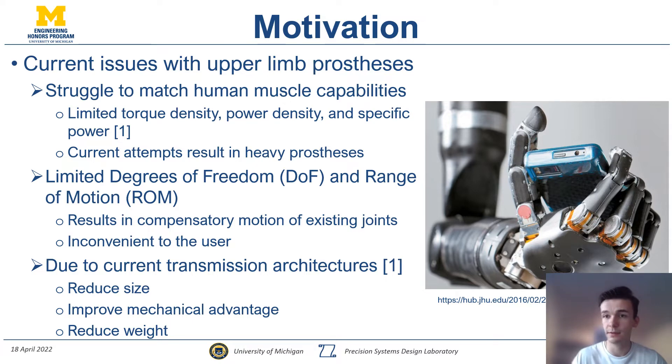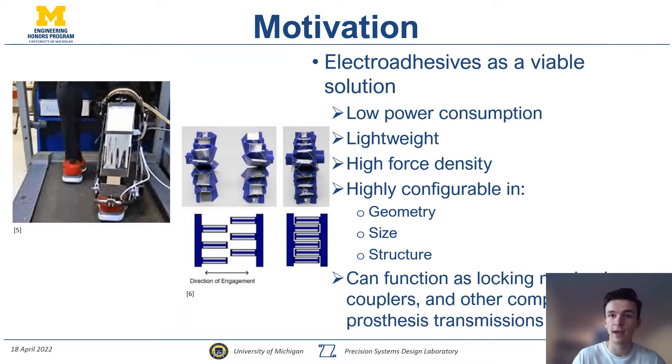One of the solutions we are trying to come up with is to implement electroadhesives. Electroadhesives provide a low power, lightweight, and high force density solution to be used as locking mechanisms or couplers in prosthesis transmissions, as well as a variety of other functionalities. Another reason they are so attractive is because they're highly configurable in geometry, size, and structure.